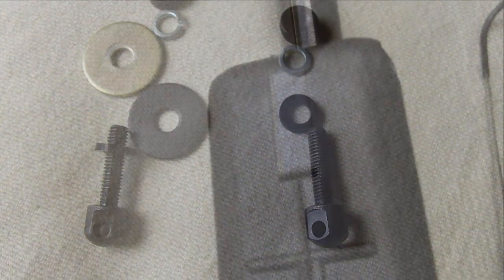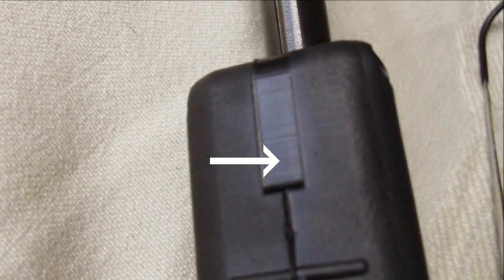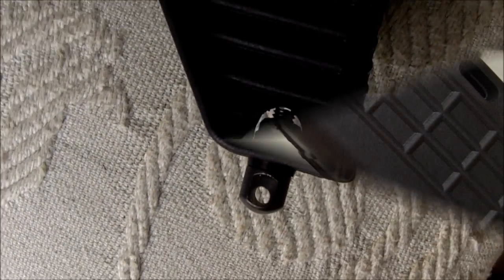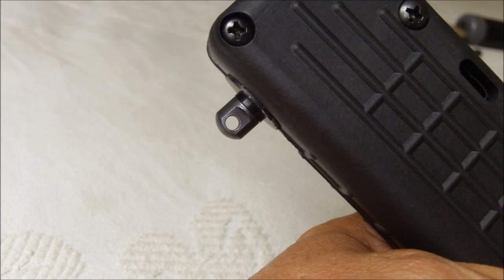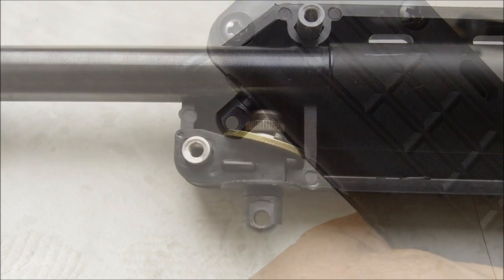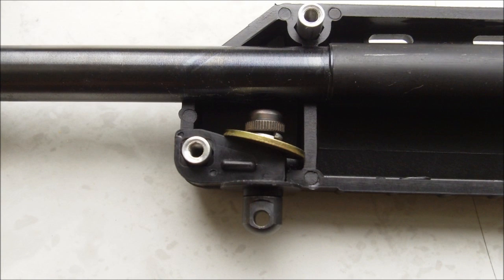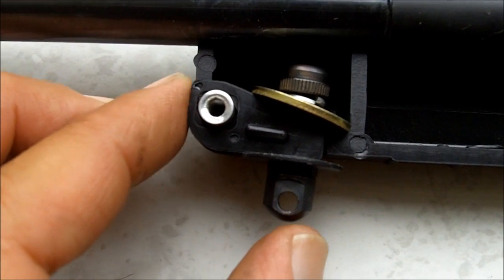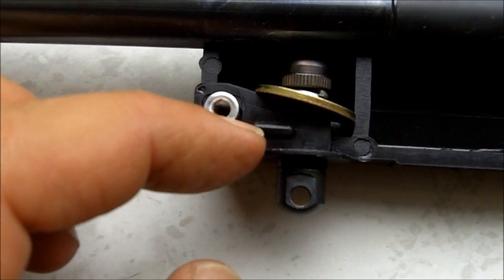This is where I mounted the sling, on this piece right here. I had to drill a hole. This is what it looks like after it's mounted. Here's the other end of the rifle — here's the forend sling mount. I'm taking the rifle apart so you can see how I mounted it. I drilled a hole through this plastic piece and installed a washer on the other side. Now this ledge right here is what holds this piece in the rifle.